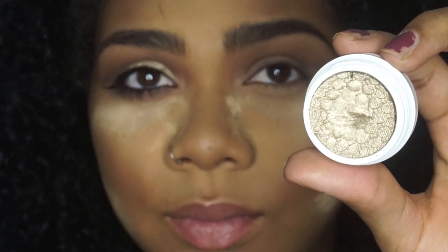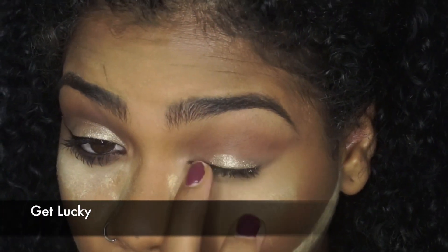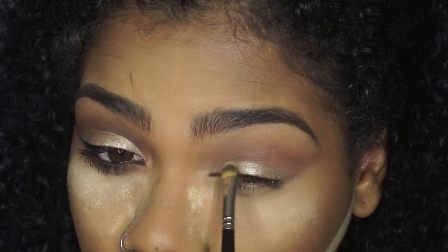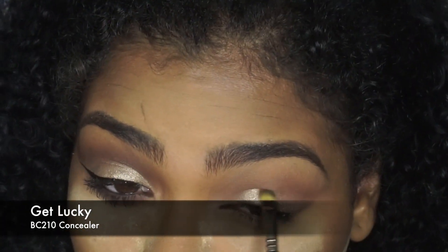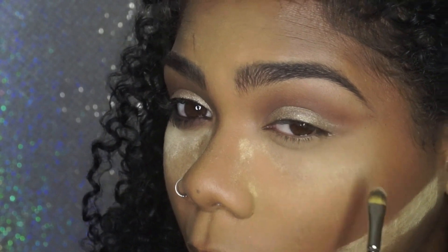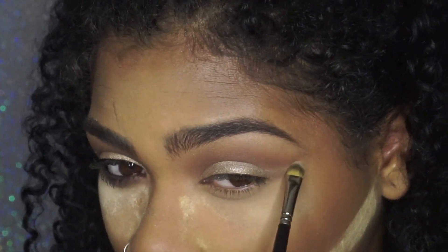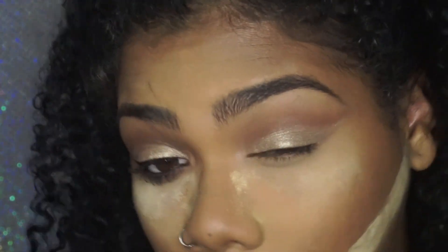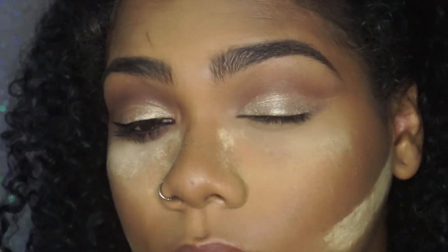Now I'm going to take this Colourpop eyeshadow called Get Lucky — it's like a true pale gold — and put that all over my lid. First I'm going to use my fingers, then a really small concealer brush from Royal and Langnickel to get really close to the line I made with the dark shadow and nail the outer corner of the cut crease. It's a soft cut crease, not a harsh intense one. This is actually my second time doing a cut crease and I love how it makes your eyes look elongated and sexy.